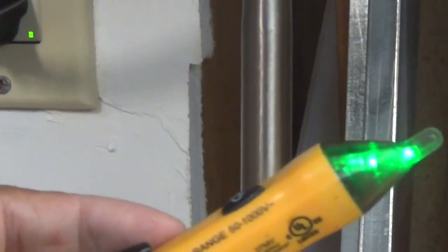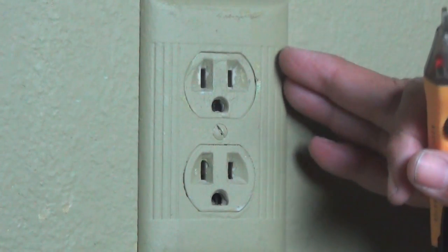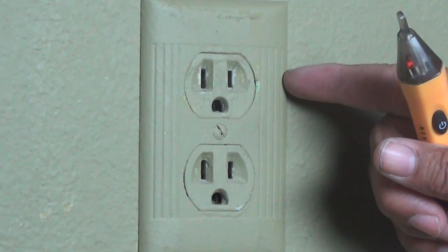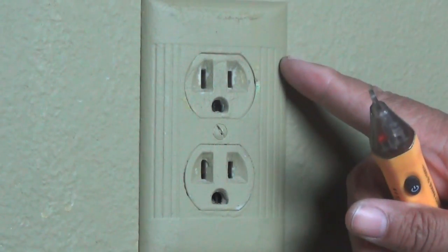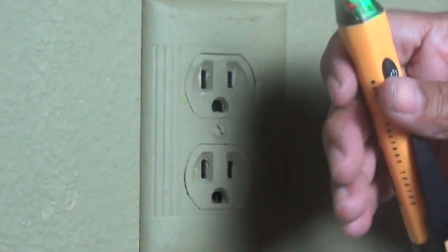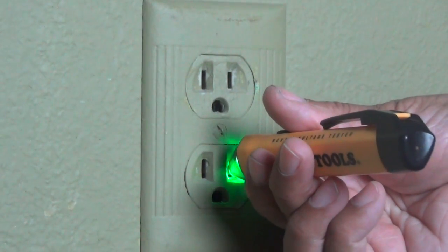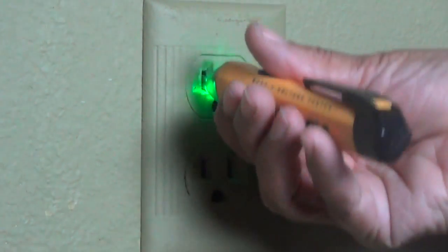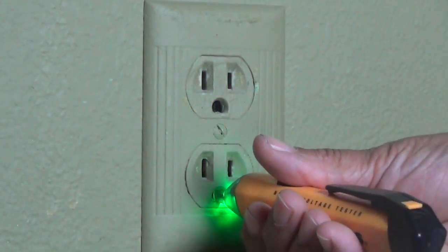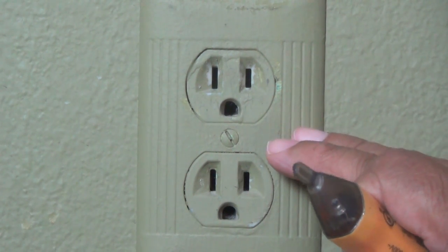So now we can go over and test a circuit. This is the outlet that I'm going to be working on. I've cut the power off at the breaker panel to this outlet, but I have to verify that it's not energized, and the way I do that is with my voltage tester. So I'm going to turn it on and stick it in the hot side right there. It's not flashing red, so I know that it's not energized. Now, you can go ahead and stick it in the neutral side if you'd like, just to make certain, and you can stick it in the ground even if you want to do that. So now I know that the outlet is safe for me to work on and I'm not going to get shocked.